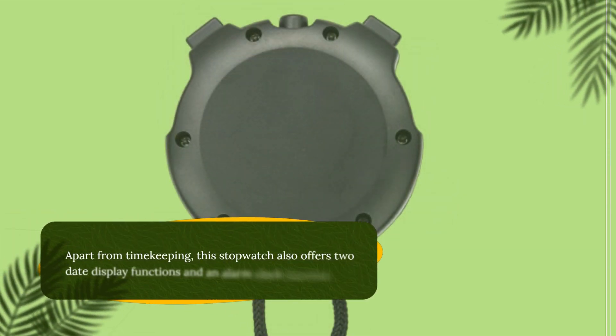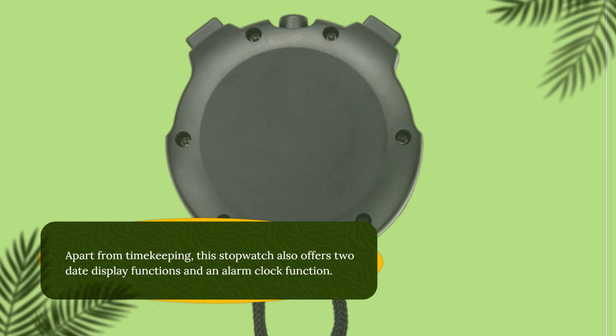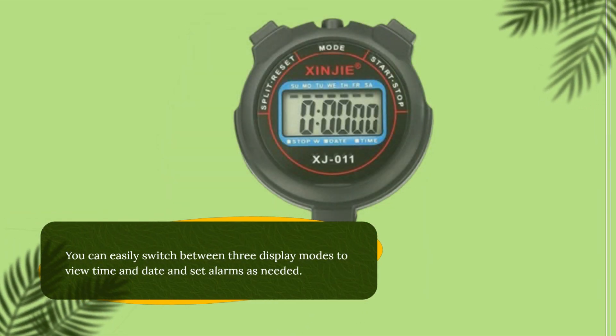Apart from timekeeping, this stopwatch also offers two date display functions and an alarm clock function. You can easily switch between three display modes to view time and date and set alarms as needed.